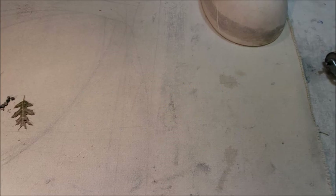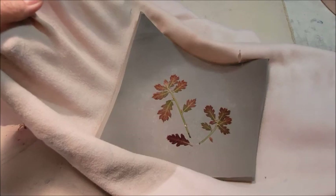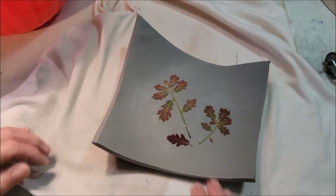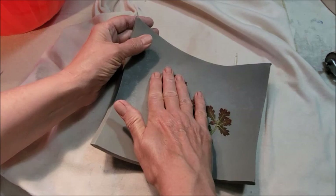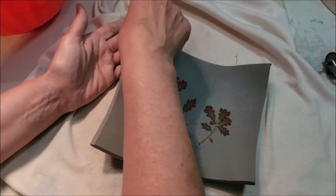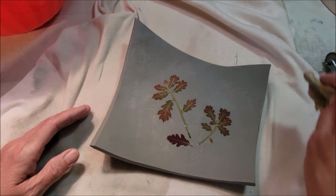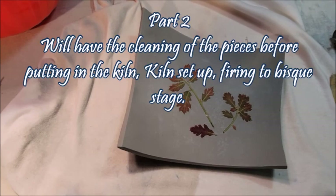I'm ready to go ahead and take this bowl out — it's kind of almost to leather stage but I'm pushing it a little bit. You can see how the corners stay up on their own from sitting inside that bowl. At this point you can still manipulate the clay a bit — I can still point those ends up a little bit more if I want, and prop something up on the back if I want that to come up more. If there are any ends that are going to be a problem and not easy to sand off when it gets completely dry, you can take the sponge and wipe them down. In part two, I'm going to show you how to clean the pieces, putting them in the kiln, the kiln setup, and firing these to the bisque stage. Here are just some finished pieces for you.